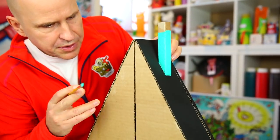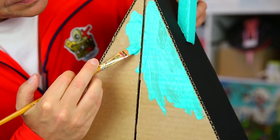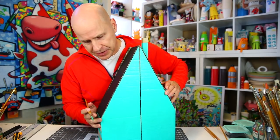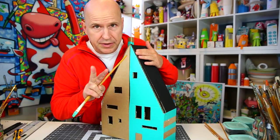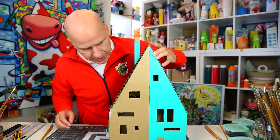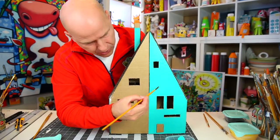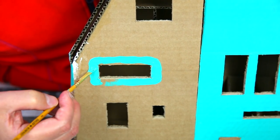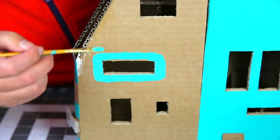While this dries, I do the back — completely turquoise, nice and simple. I've painted everything twice now, because black covers in one coat but brighter colors usually need two layers to be really bright, solid, and cover well. Now let's do the window frames — I carry the turquoise color onto the side windows too. You can make the window frame as thick as you like; the bright turquoise looks great against the dull brown cardboard. Each window frame needs two coats as well.